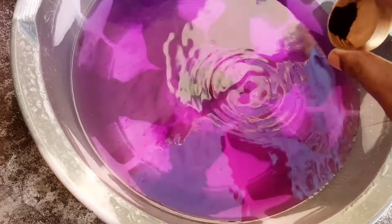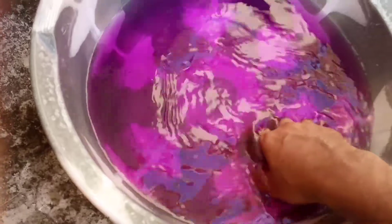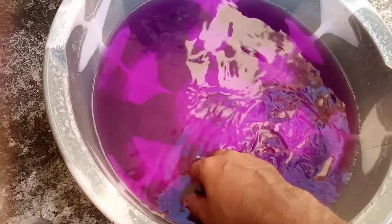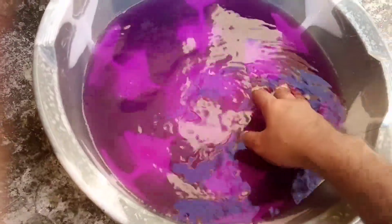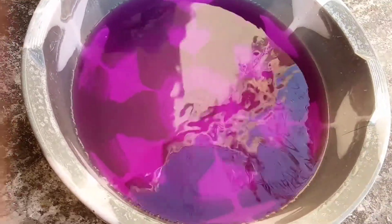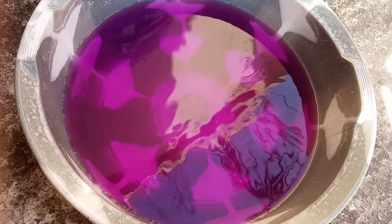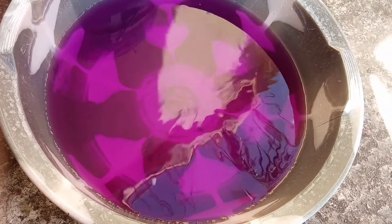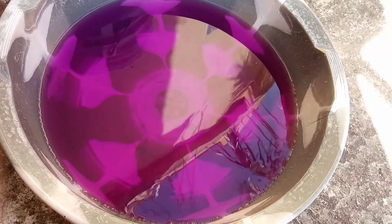I will pour a little more in and then I will soak the aquatic plants. I will choose the best plants that I have got, and then I will soak them in the potassium permanganate solution for 10 minutes. After that, I have to rinse and wash them in clean water, and then I can put them in the aquarium.